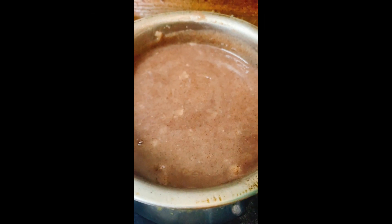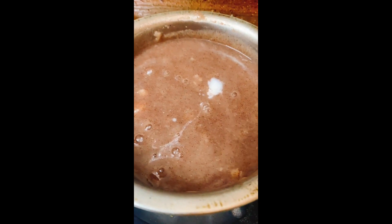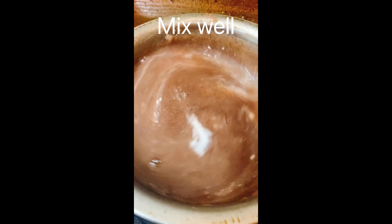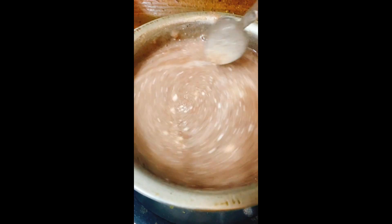Add 1 cup of buttermilk. Let's cook to room temperature.